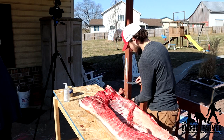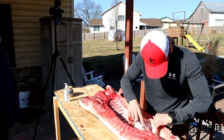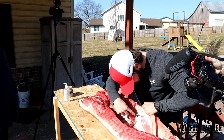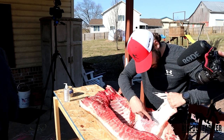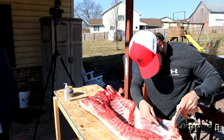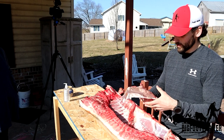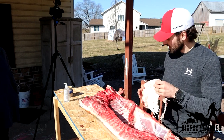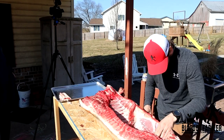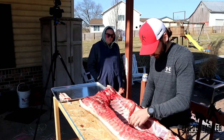Probably the first thing you want is your leaf fat. You can render this down — you'll have another one on the other side. Render it down however you want, make some pie crust. And then you have your tenderloin — it's underneath the spine and near the rib cage.